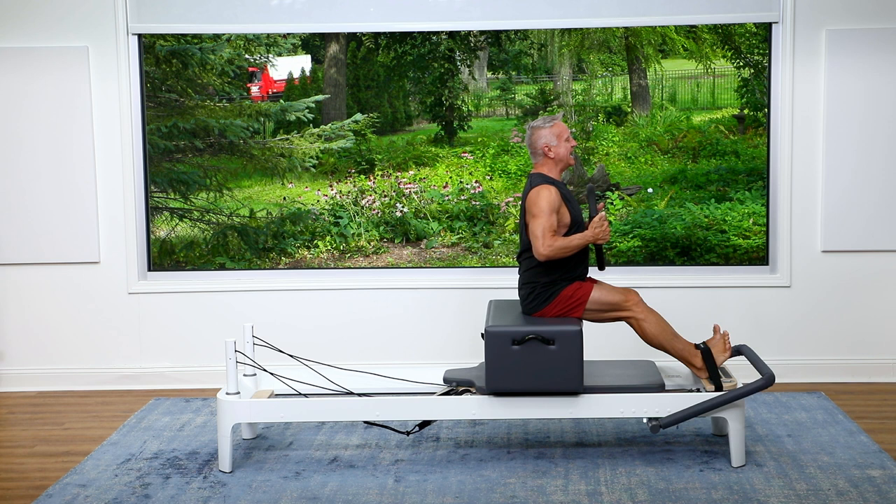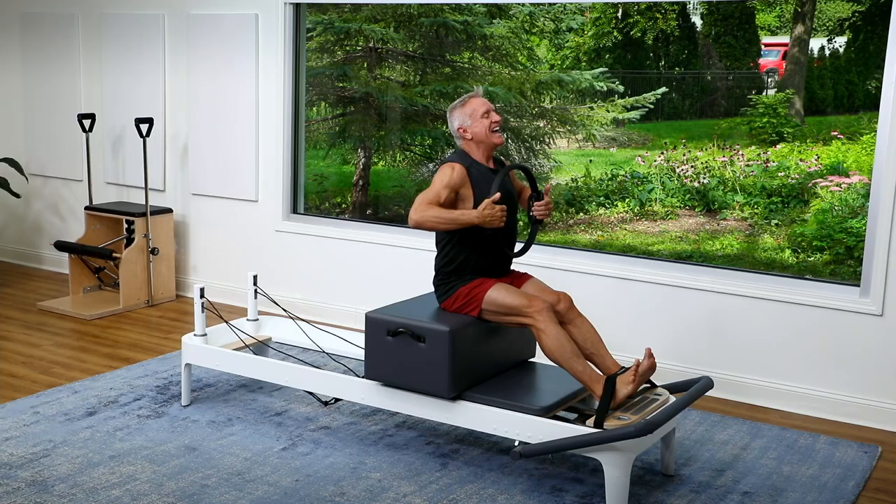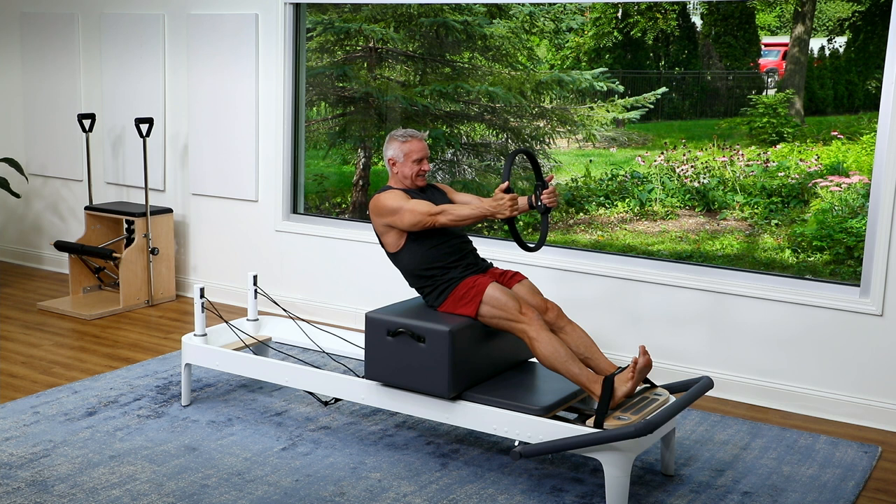First thing we're going to mobilize the spine and get a little work in the front of the body. We're going to exhale to sink back, pressing into that circle as you roll back. Then I'm going to pull on the circle and give myself a little extension. Exhale, sink back, contracting the abs, pressing into the circle as you reach the arms forward. Inhale to extend the spine and sit up.